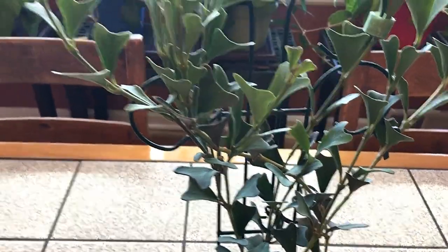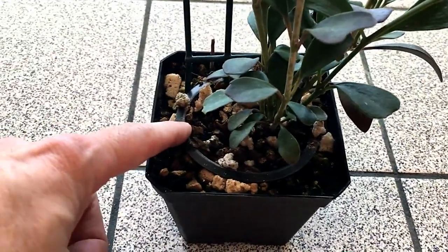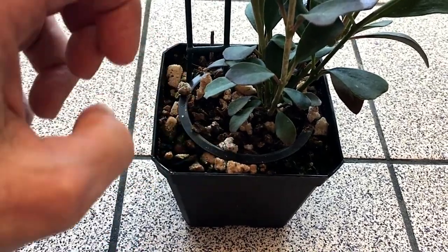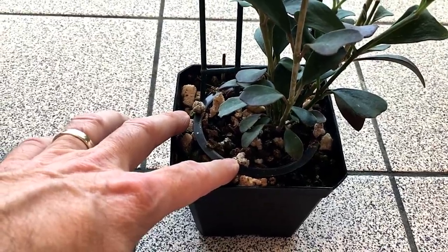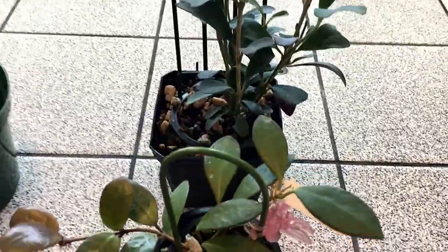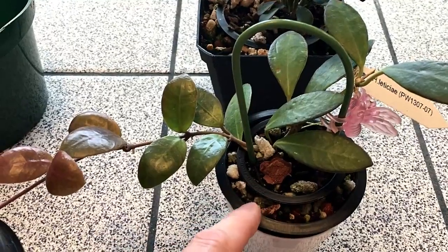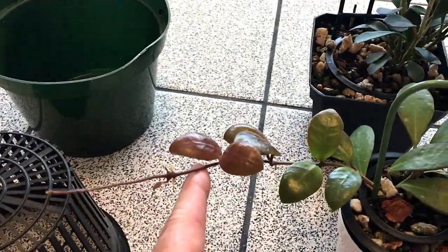Here is another beautiful Hoya Manipurensis, and you can see here that I have just taken the net pot and put it right inside of another regular pot. So the roots will grow right through all those holes and it won't set the plant back by destroying a lot of roots trying to rip the plant out. And here's another example of a plant where there's actually a net pot within a net pot. So it does work very nicely — you can see this plant is totally healthy with lots of new growth.